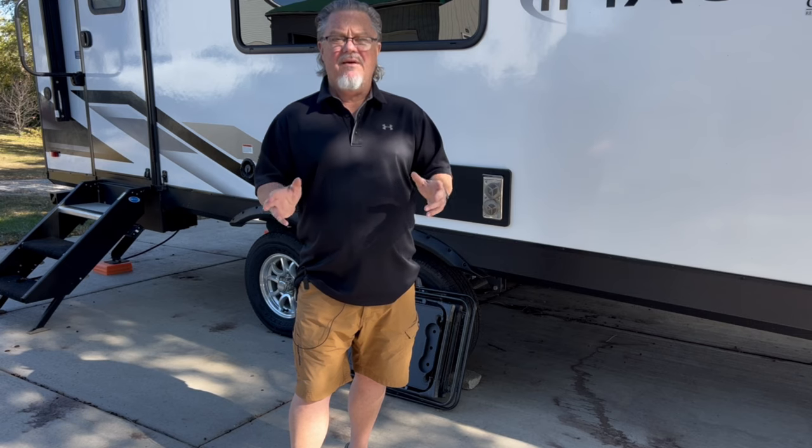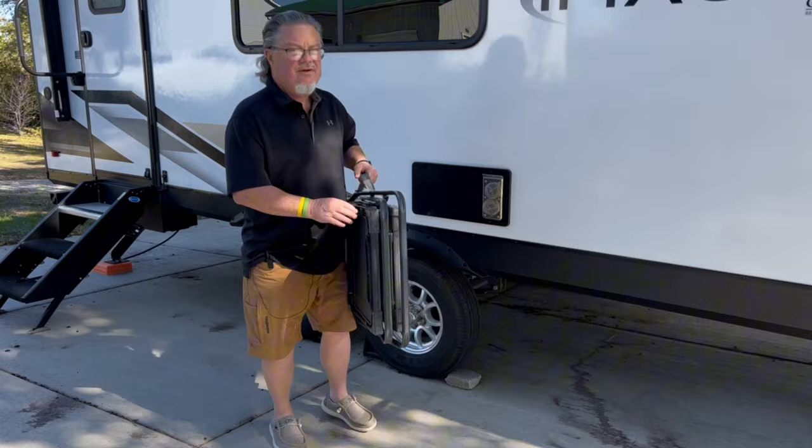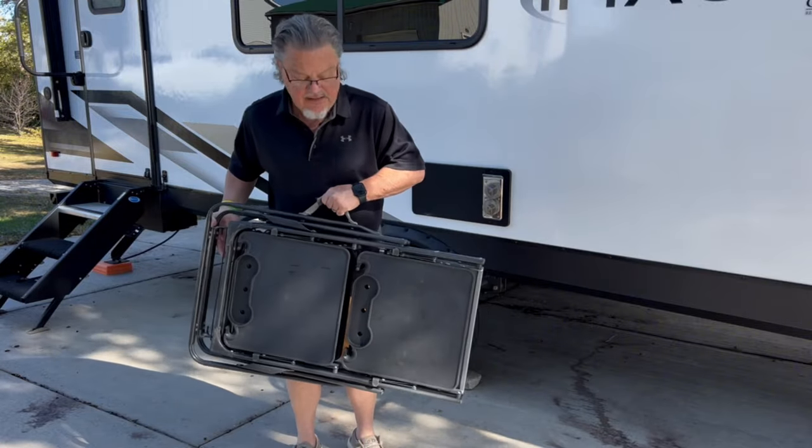Everything revolves around the GCI outdoor slim fold cooking station. This is a lightweight portable cooking station that we can put our Blackstone on, we can prep our food on it, we can store supplies on it. What else can you ask for? So I'm going to start putting it together for you. Here's the table right here — as you can see, it's lightweight.